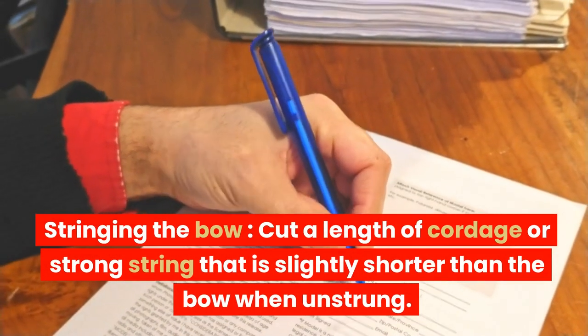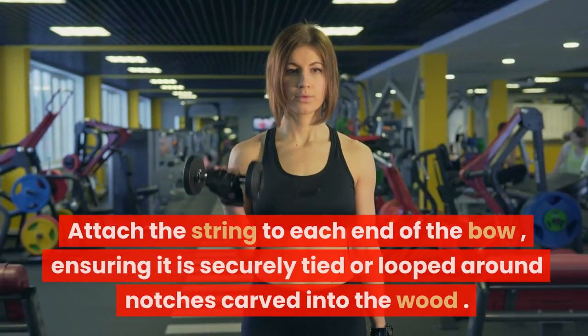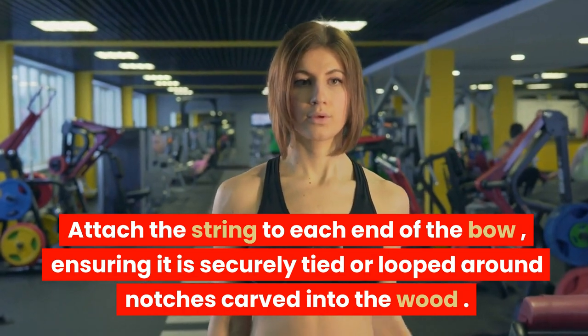Stringing the bow: cut a length of cordage or strong string that is slightly shorter than the bow when unstrung. Attach the string to each end of the bow, ensuring it is securely tied or looped around notches carved into the wood.